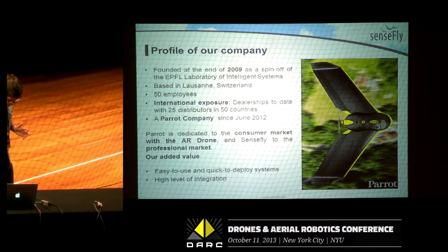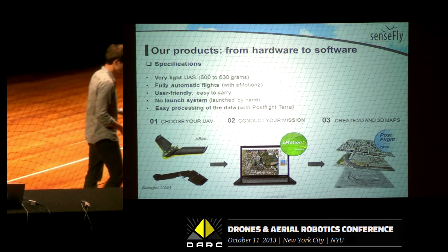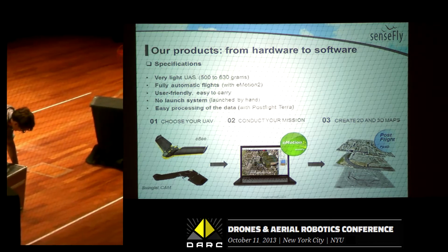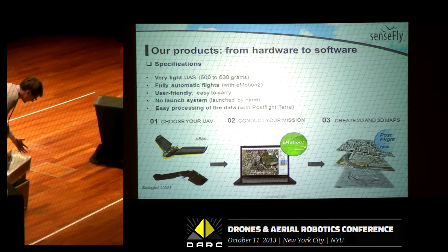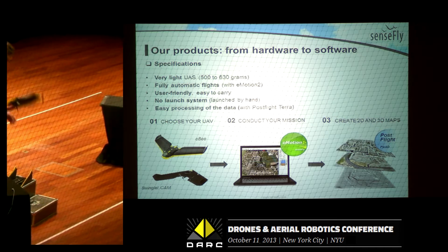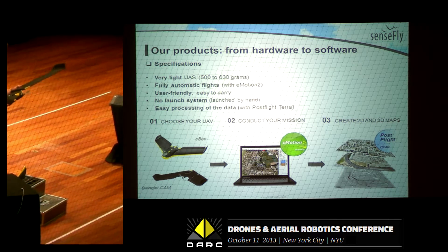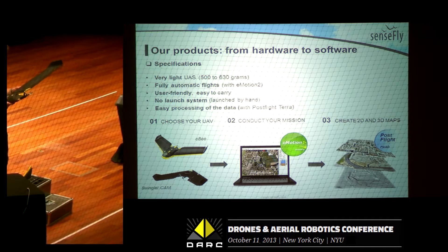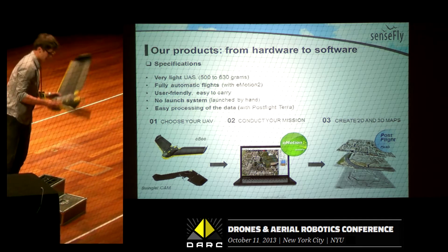The second thing you need to map the impossible is that box. Inside that box, you have the EB — and actually, all that you need to map the impossible is inside that box. So you have the EB with the detachable wings. Before every mission, you have to play a bit of Lego and assemble the wings.